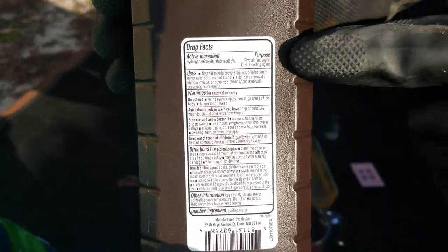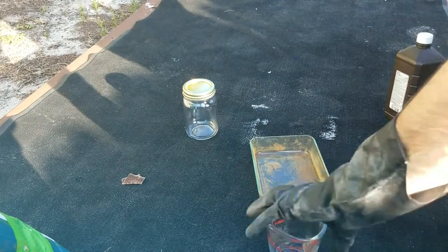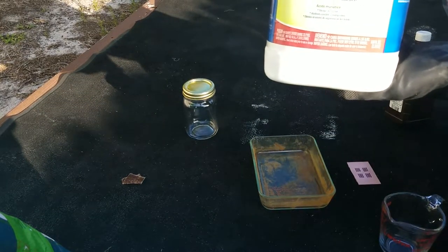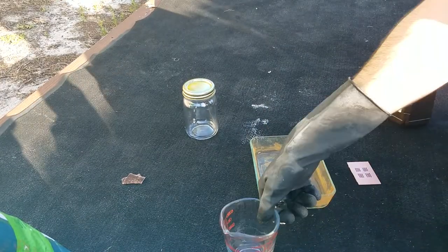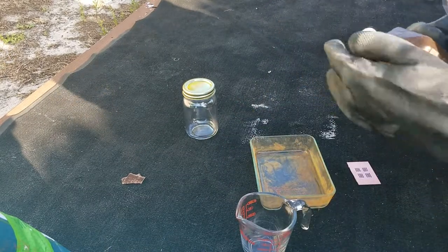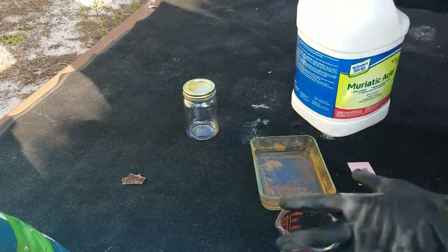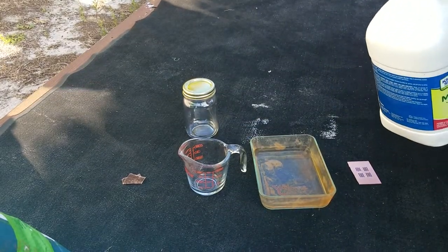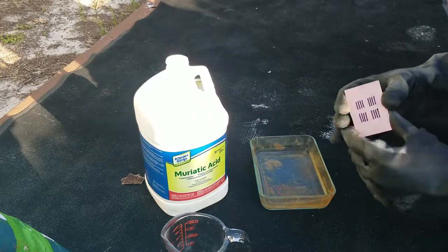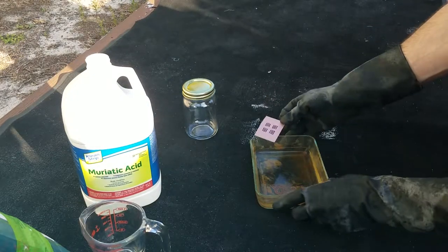You can see here in the active ingredients: hydrogen peroxide 3% — that's exactly where we need to be. And here is the muriatic acid — I think I got this at Lowe's for about $10. I'm going to put a half cup of hydrogen peroxide into this bowl, then add a quarter cup of muriatic acid, and now all we're going to do is take our circuit board and lay it inside of this solution.